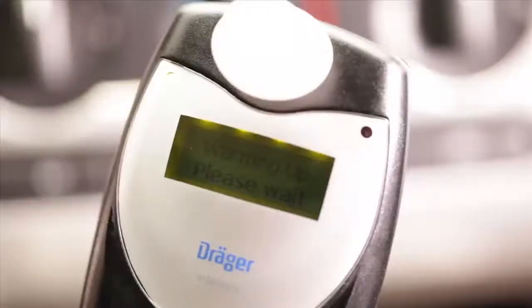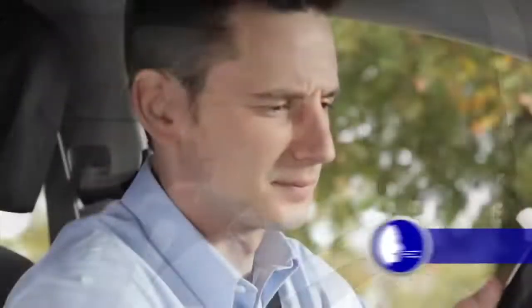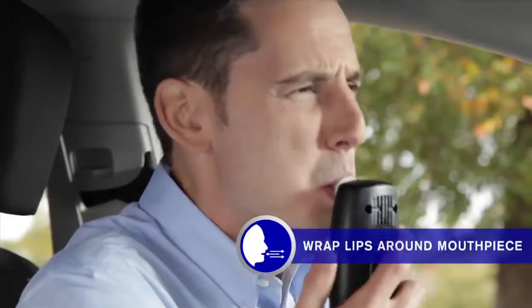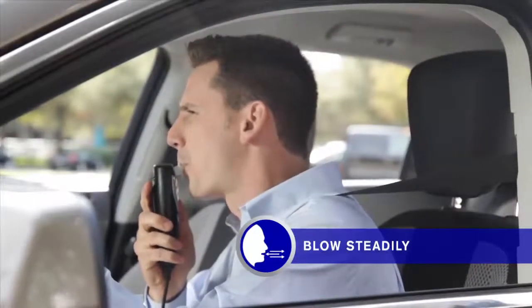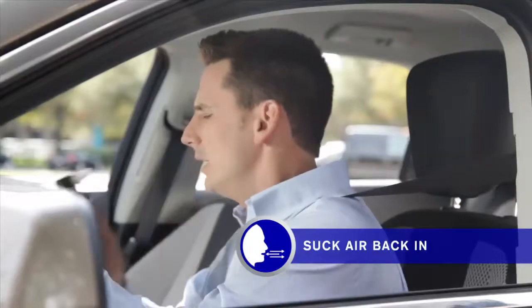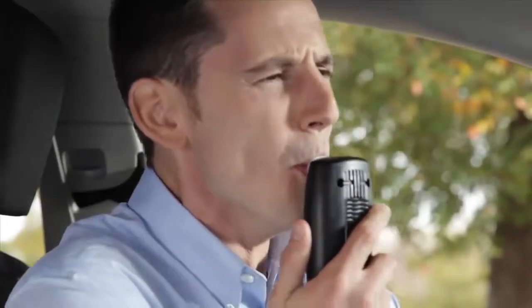When the Interlock XT is ready to take your breath sample, it will beep and a yellow LED light will flash. The message 'Ready for test, please blow' will then appear. Make sure that you are breathing calmly and evenly before you start your test. When you're ready, take a deep breath in, wrap your lips completely around the mouthpiece and blow steadily into it. You'll hear a solid tone as you blow, which lets you know you are blowing into the device properly. When the tone stops, immediately take a long deep breath in, sucking the air back in until you hear another tone. Don't pause between blowing out and sucking in, or the device won't be able to analyze your sample.